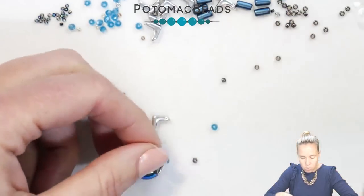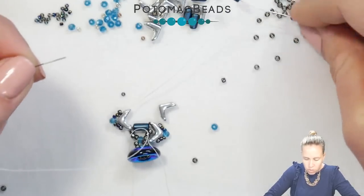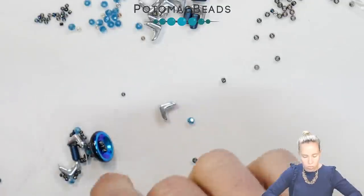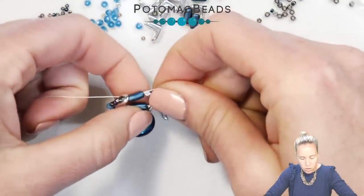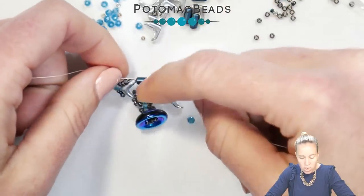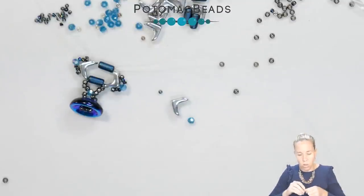From here, we're going to add another tubelet, again crossing through from right to left. We're going to add the next tubelet, crossing from right to left on one, and left to right on the other. Pull that thread down and let that tubelet go in right next to lock the Eva beads in place. There we have the first of the design with the Eva beads getting locked right in there, creating those rows. If your Eva beads are sitting a little wonky and not straight, don't worry — as we add the tubelet coming back down the sides, they'll cooperate.